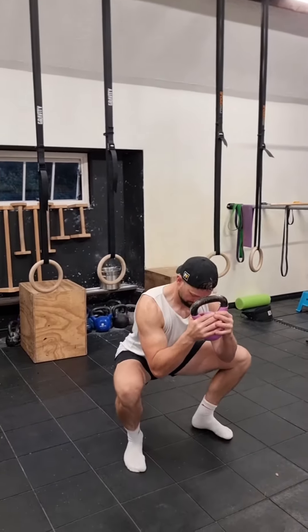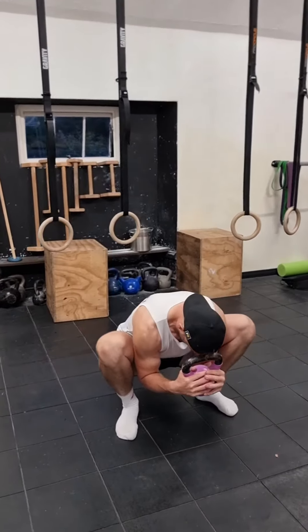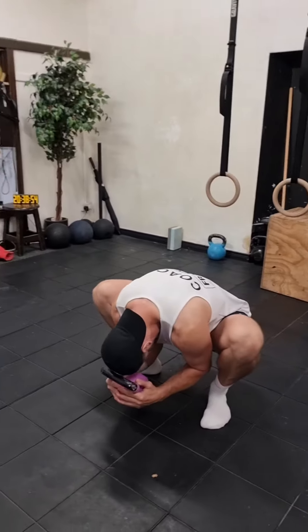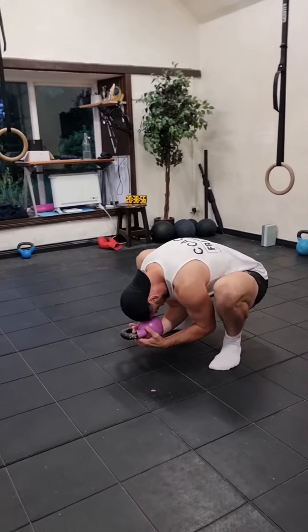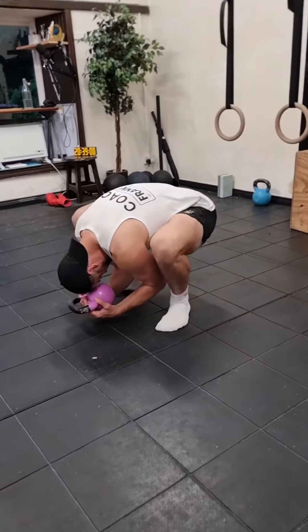This is another Jefferson Curl variation, only this time we start in a low deep squat, holding a weight, and we round our spine from the top to the bottom again. You'll feel your tailbone pulling up, you drive your knees out, you stay low, you don't let the weight touch the ground.